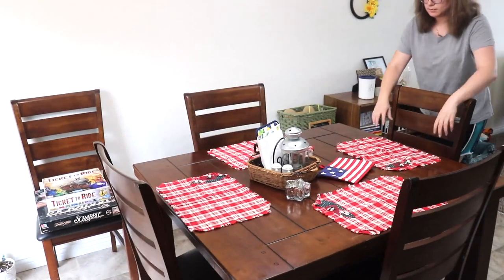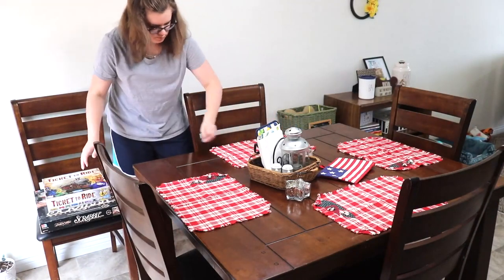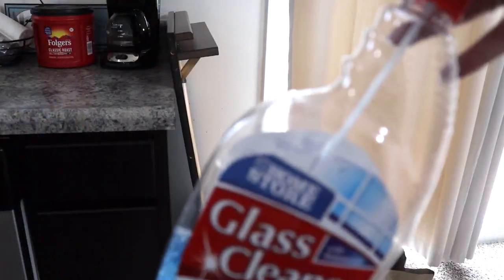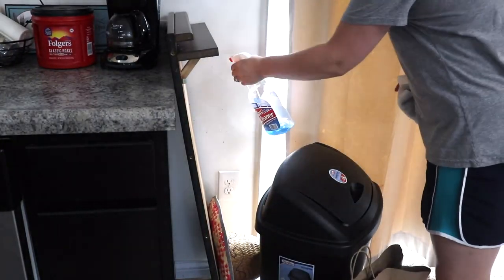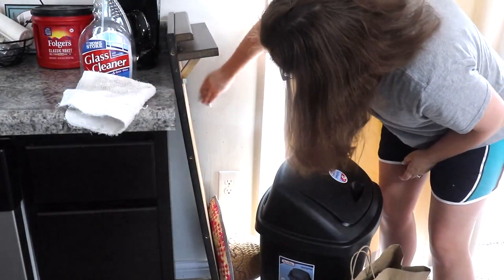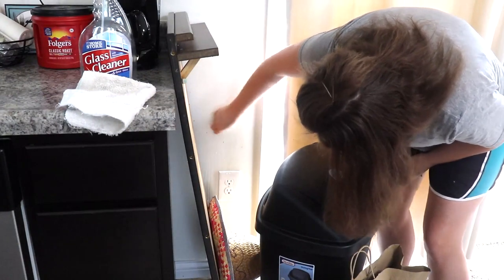I'm jumping over into our little dining room area. All I really needed to do was just get some of the crumbs off of the table and then put these board games away. Here I'm just going to be using some glass cleaner to attempt to get some spots off the wall. They didn't come off that great, and I wasn't wanting to spend too much time on it at the moment — I definitely plan to work on it more in the future.